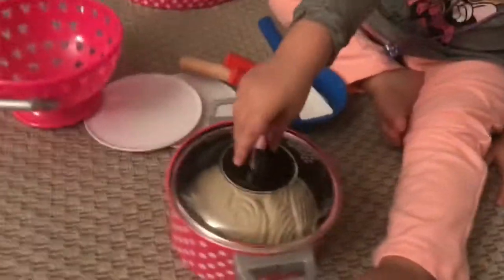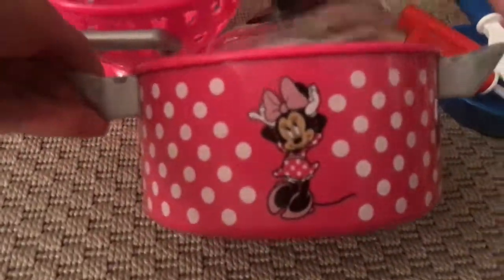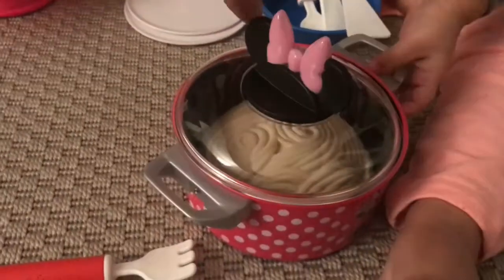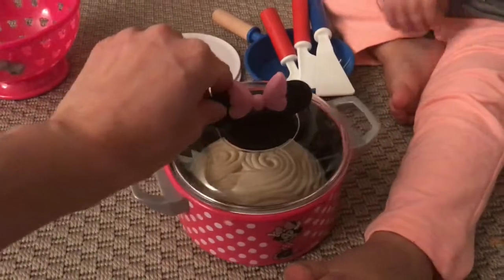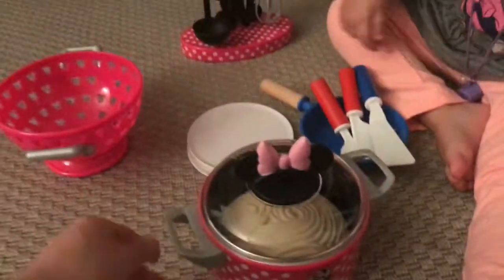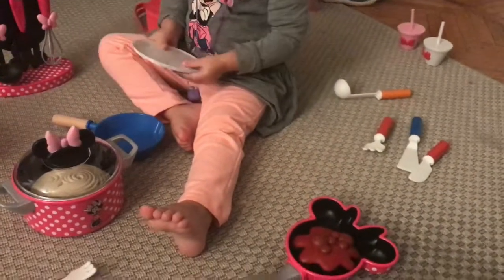This is the top of the pan. Minnie, hi, we are cooking! This is Minnie's bowl. Are we ready to eat?